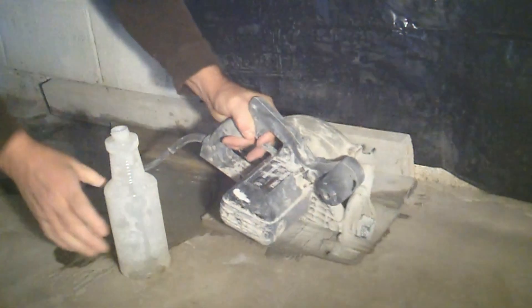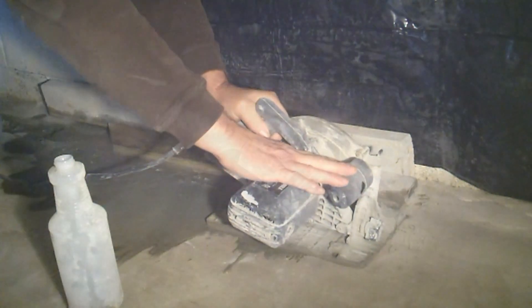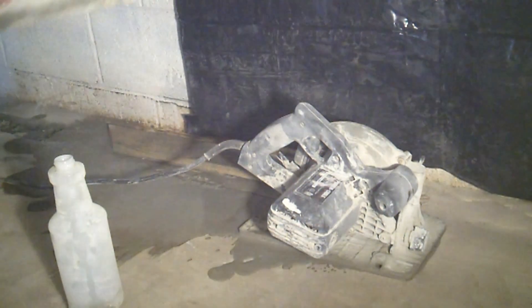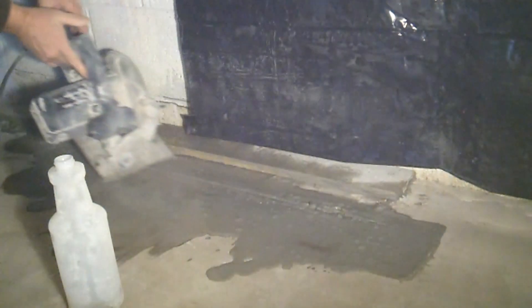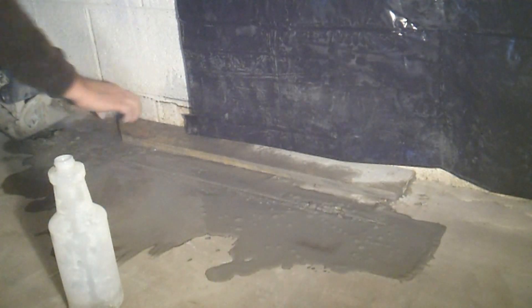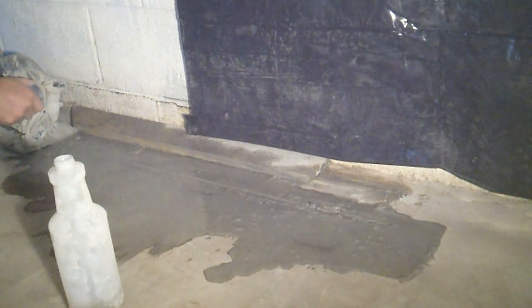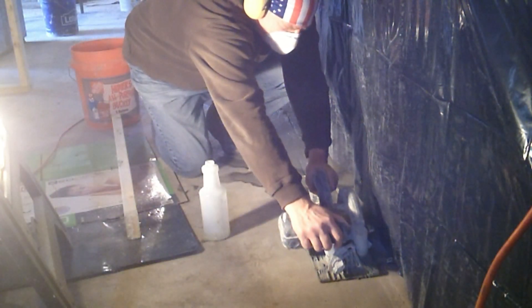The overall width of the channel will be three and a half inches, and the depth of the channel will maintain a minimum of one and one quarter inches. The inner and outer walls of the channel are being cut, as well as a line right down the middle of the channel.